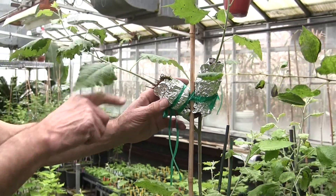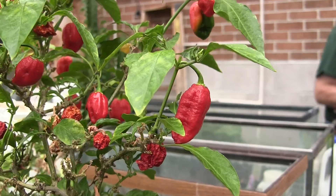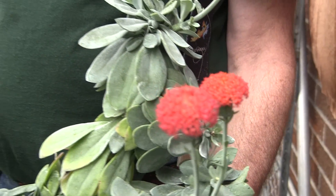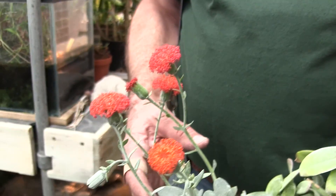This is one of our summer succulents — this is a senecio. It's got these beautiful orange flowers, relatively easy to grow, and nothing is as good as natural sunlight on a nice warm sunny day outside.